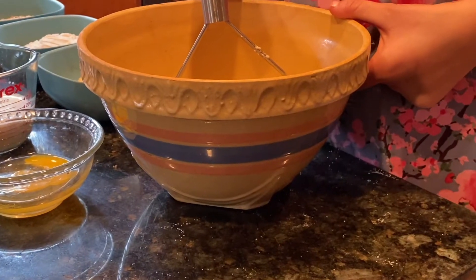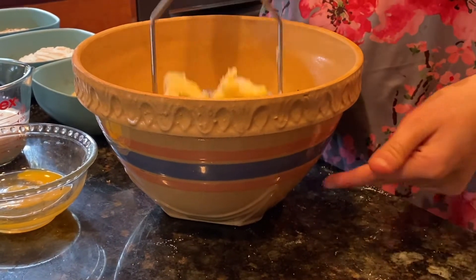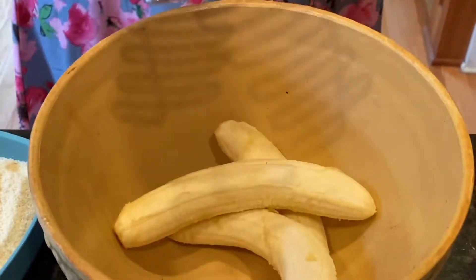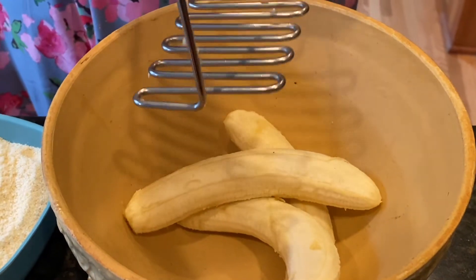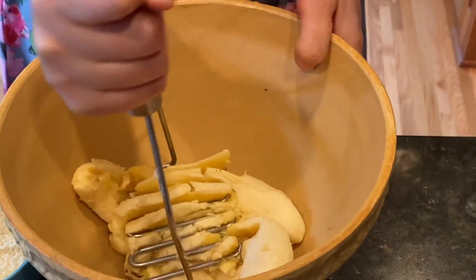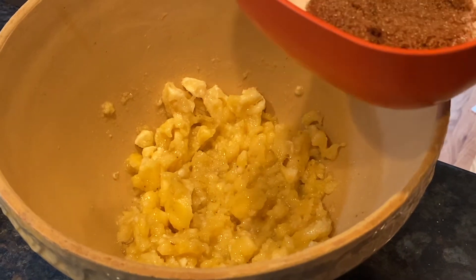This is so easy because it's made in one bowl. We are using this cool bowl from my great-grandma Sophie. Let's start mashing. The banana is mashed.